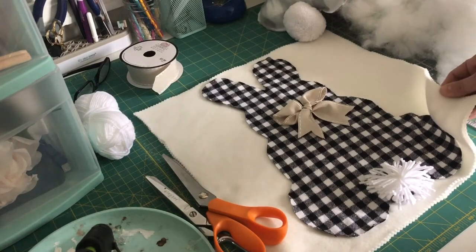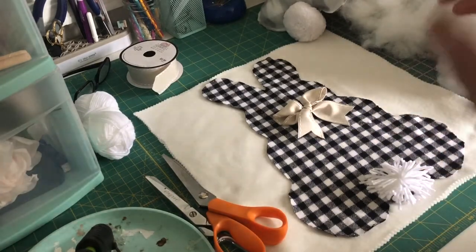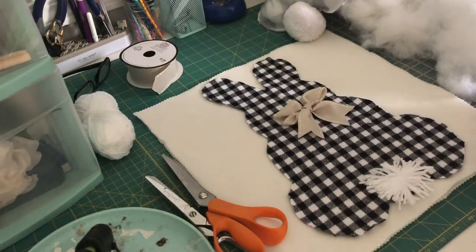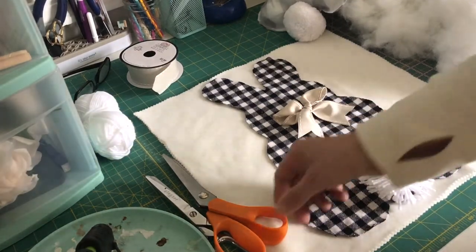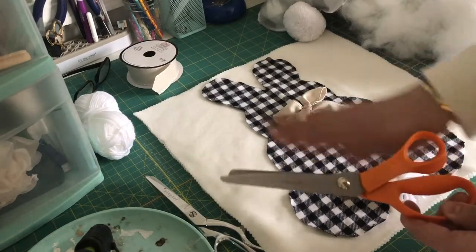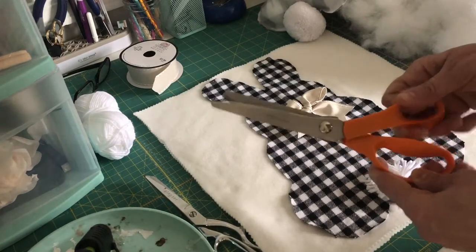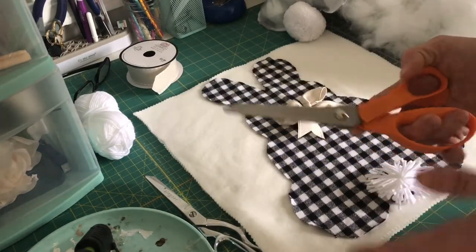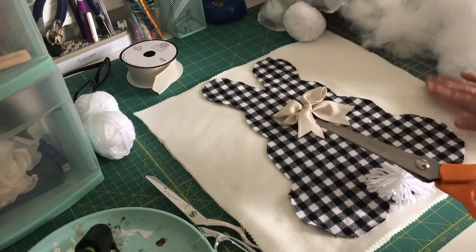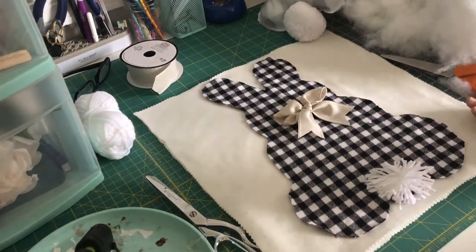This uses fleece fabric, which I usually recommend just because this is a no-sew project. If you do use a thinner material like cotton, you will see the hot glue pop through on the fabric. What I have here is some fleece from Joann that I cut 16 by 16 — you could do 18 or 20, I just like a 16-inch pillow. I like to use my pinking shears, which is totally optional but gives it a really nice detailing around the pillow. You can get these at the craft store for under $20.